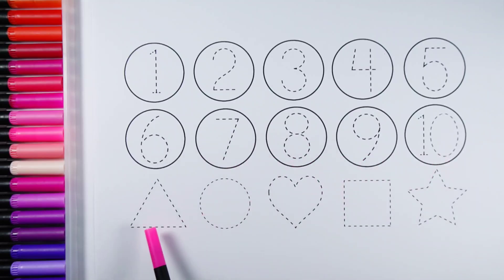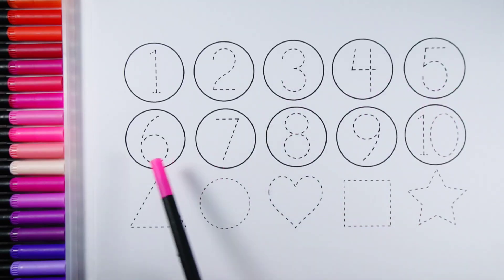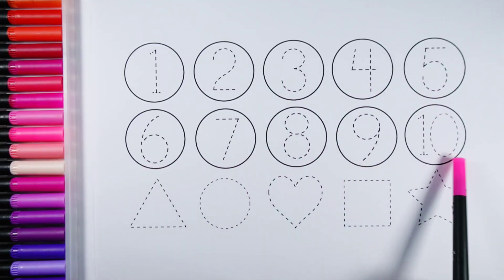Let's learn to count some numbers and learn to draw some 2D shapes. Number 1, Number 2, Number 3, Number 4, Number 5, Number 6, Number 7, Number 8, Number 9, Number 10.